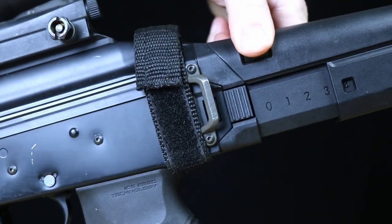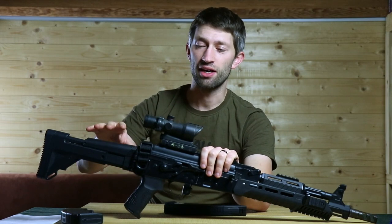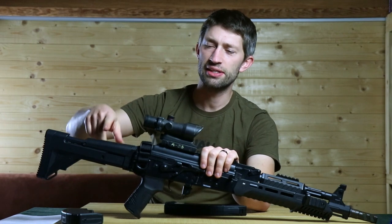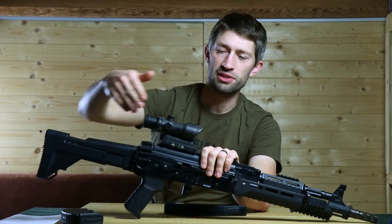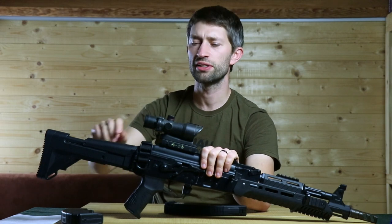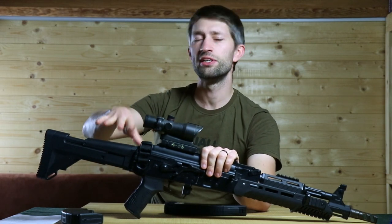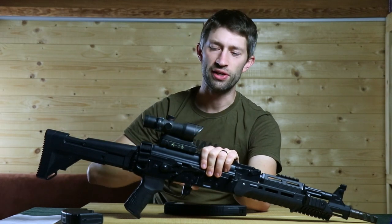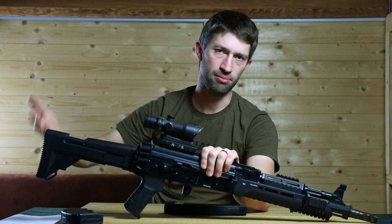Another thing not useful for me: it's a collapsible stock, which means I only have one sling point. Also, it collapses on the wrong side — the stock ends up in front of your selector switch, which isn't handy at all. I would rather have a fixed stock with sling points on both sides. The collapsible feature is nice if you need to fit it in a smaller bag, but for me it's annoying having only one sling point. I just buy a bigger bag.